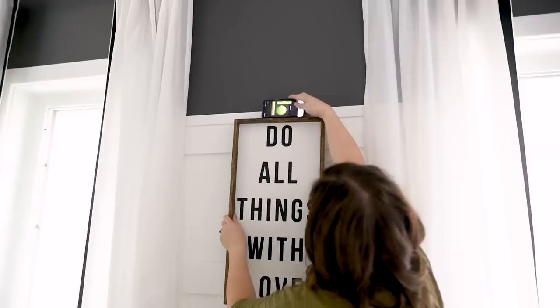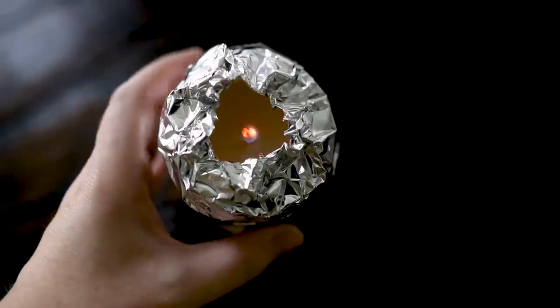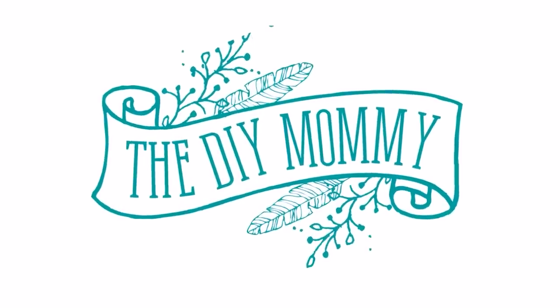You guys are going to love these 10 home hacks I found on TikTok. Hey everyone, it's Christina from thediymommy.com and today I want to share with you some of my favorite home-specific hacks that I've learned from TikTok, including what you can do with old toilet paper rolls to make your curtains look fabulous.